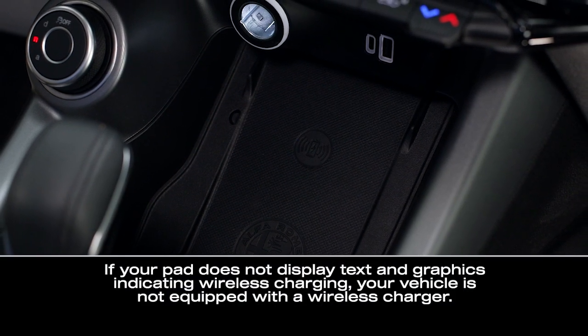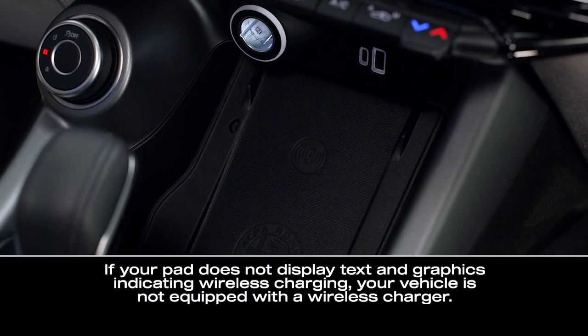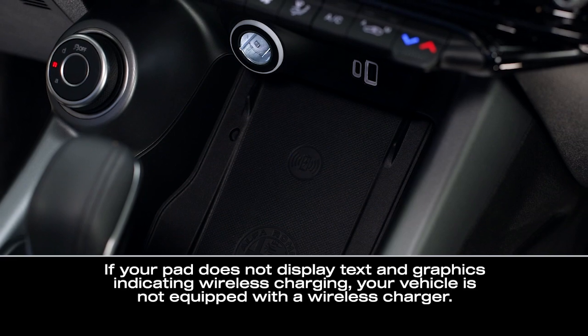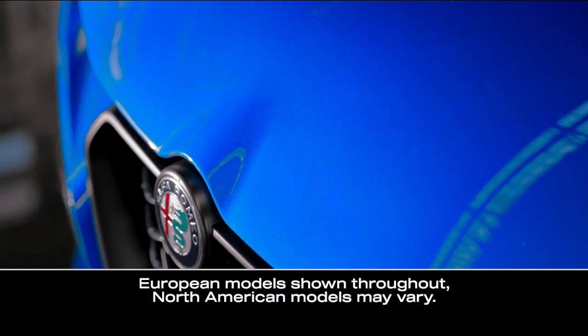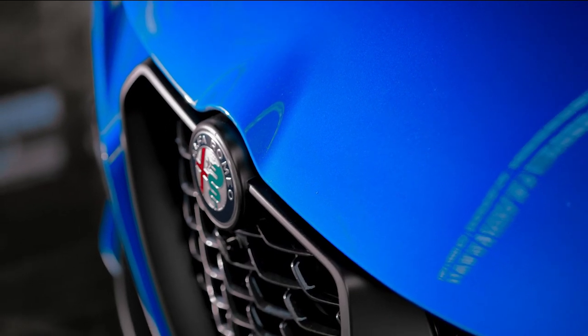If equipped, the 15-watt, 3-amp Qi wireless charging pad provides a wireless charge for your Qi-enabled mobile phone. All vehicle doors must be closed and the engine must be running in order for the charging pad to operate.